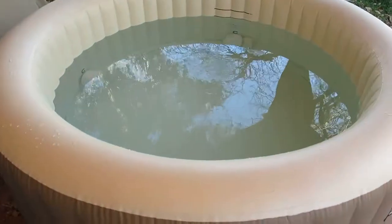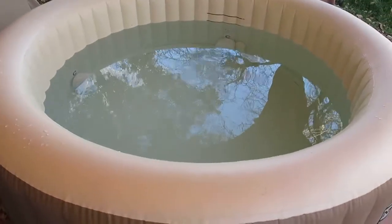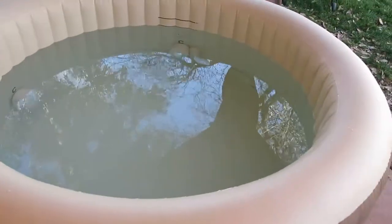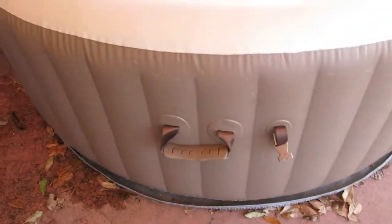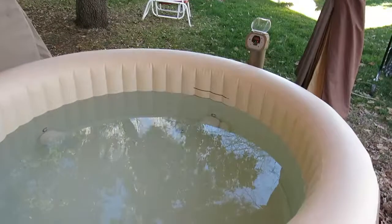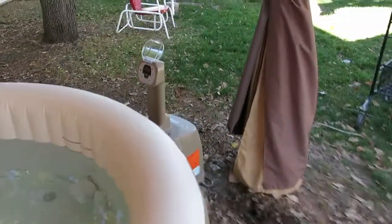The top is also inflated, so if someone were to climb on top of it, it will remain safe and prevent anyone from falling in. You do have handles for if you need to move it around. Obviously if there's water, it's going to be pretty impossible to move it around.